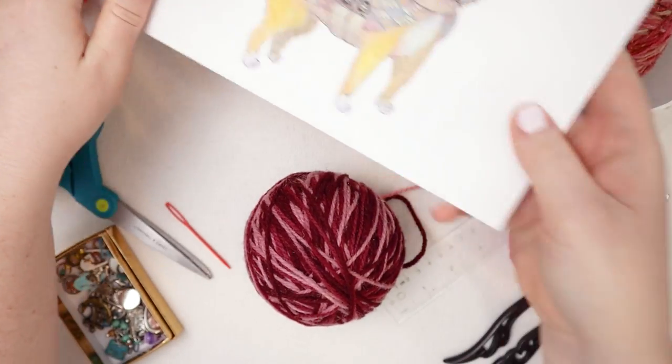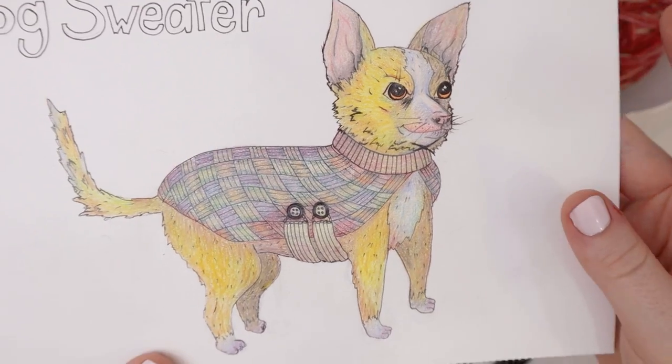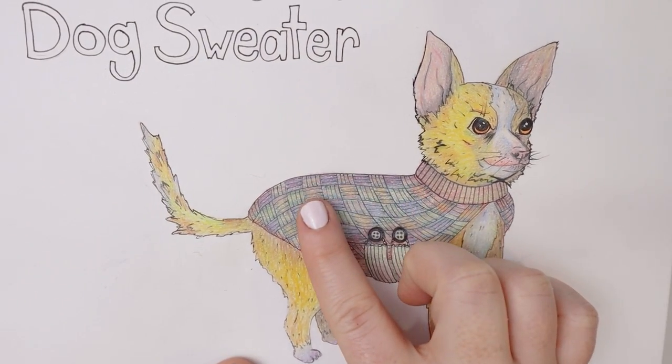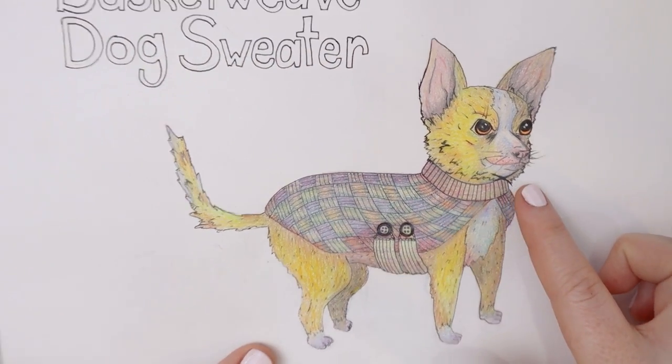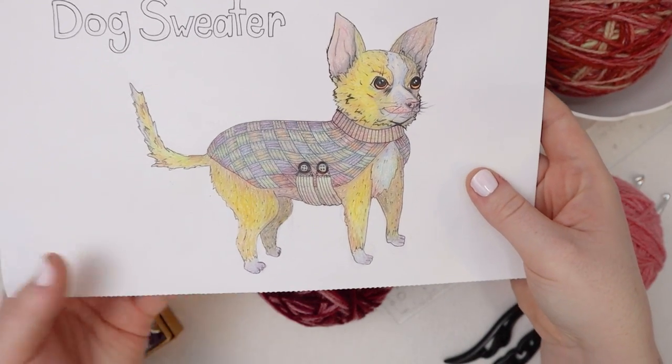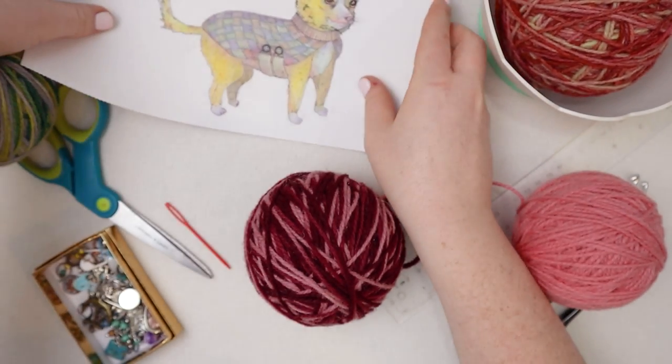Hello friends! Today I want to make a dog sweater. My plan for this project is to do most of the back of the sweater in basket weave and then we'll do a ribbed collar. That's the plan at this point, but before we get started let's talk about what you're going to need for this project.